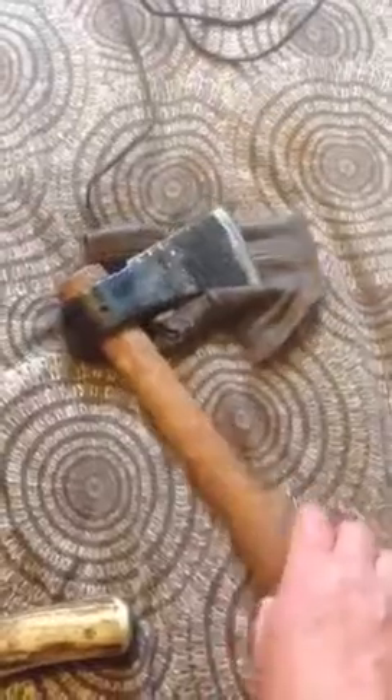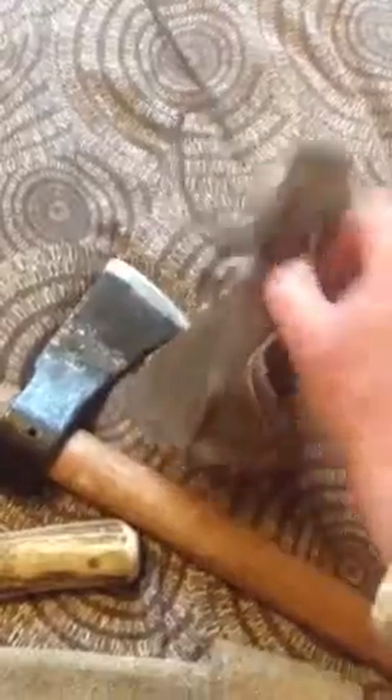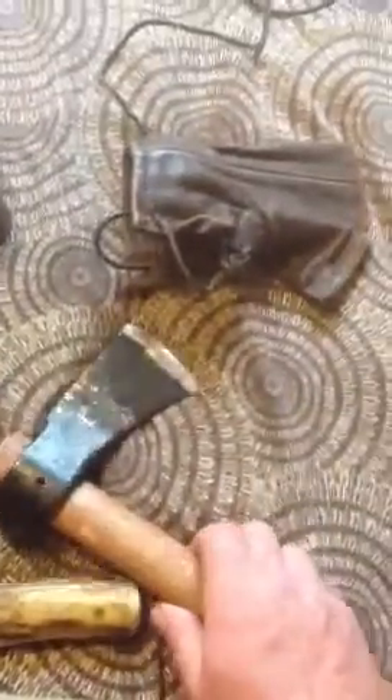There's my tomahawk axe. I actually took the back piece off — I found it easier to store. Just an old leather jacket, a piece of the sleeve — I just glued the end up, put some holes in it, and it's just literally a slip sheath. Dead easy to make, doesn't take more than about 5-10 minutes.